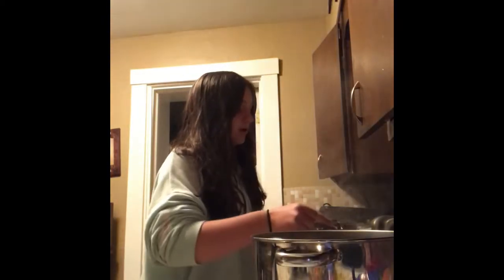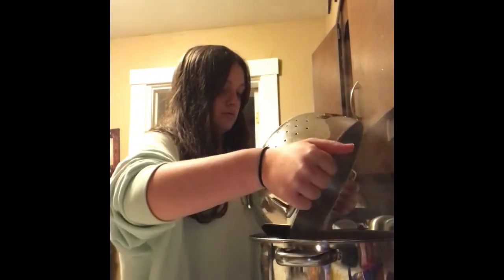The next step, when the potatoes are done cooking, is to drain them. Pour the potatoes into the strainer and shake it until all the water is gone. Then pour the potatoes back into the pot so they're ready to be mashed.